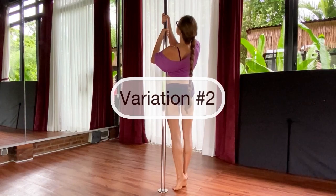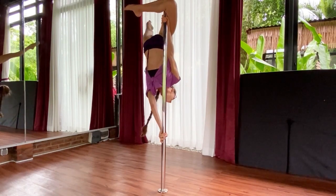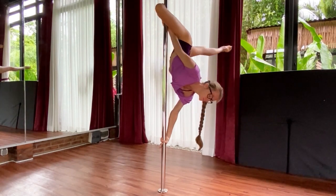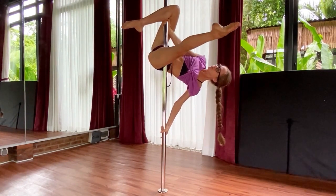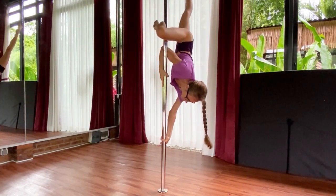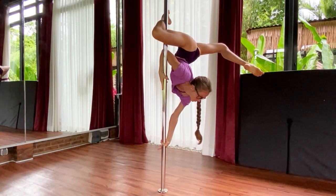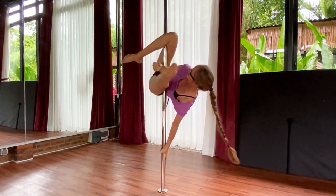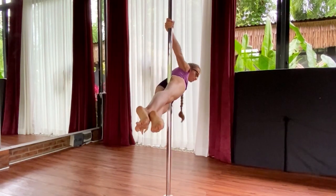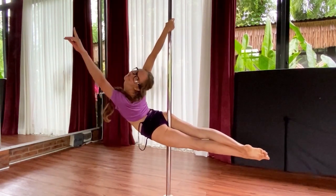We move on to variation number two — it's Russian butterfly. As usual, we start from the classical butterfly. Then we bring our inside leg closer to the pole, and we re-grip our upper arm in a tape grip, pushing the hips up, and then bringing this inside leg back, bending it as in a classical butterfly. As a continuation, you can find yourself in the superman position afterwards. And don't forget to smile, of course.